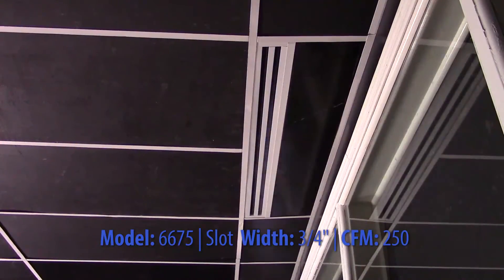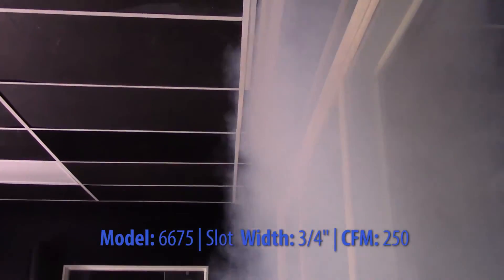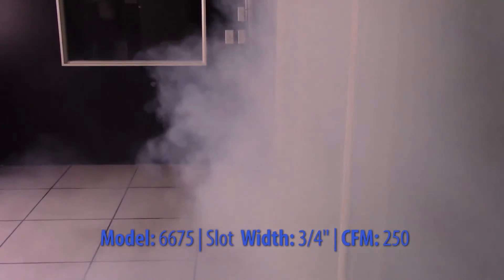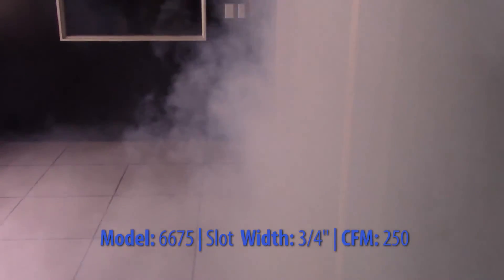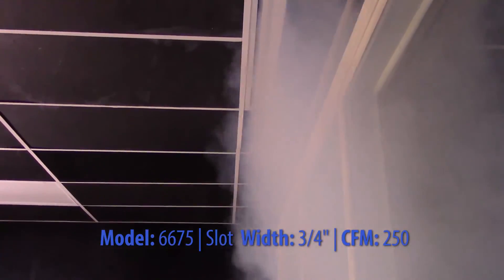When pattern controllers are adjusted in the vertical position, the diffuser supplies a tight vertical pattern along the surface of a wall, window, or entry door. The MetalAir 6675 Linear Slot Diffuser has an aesthetically clean appearance and is easy to install.